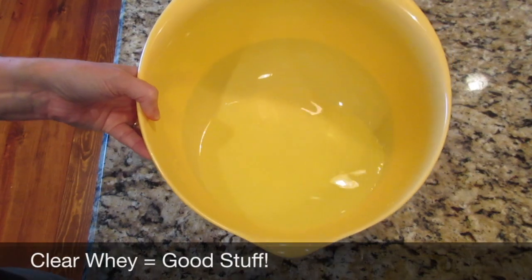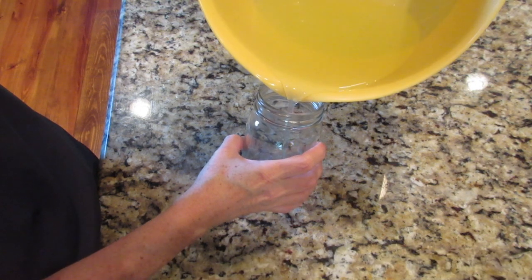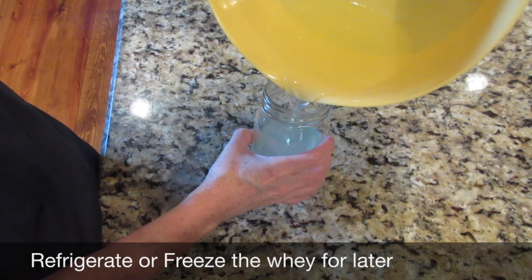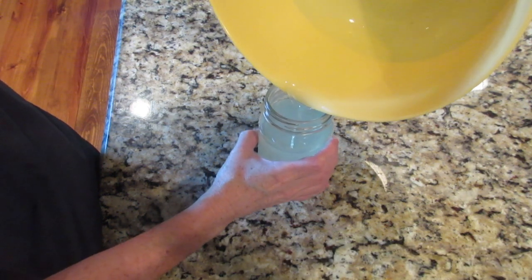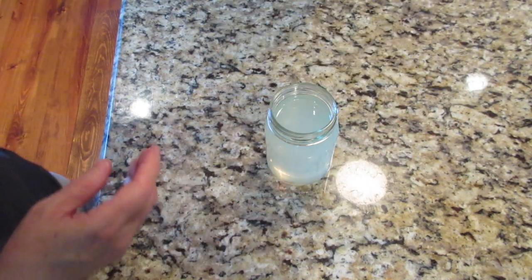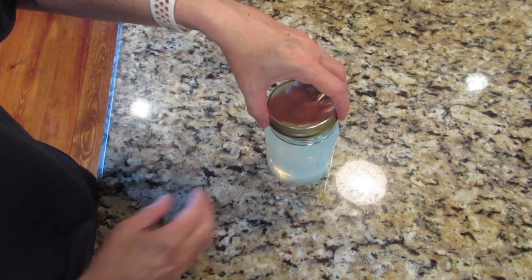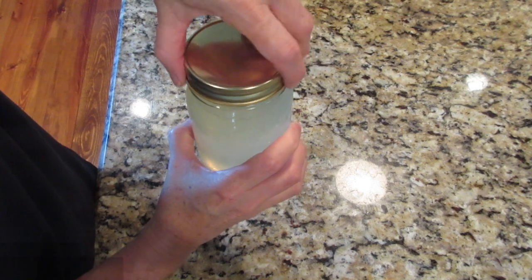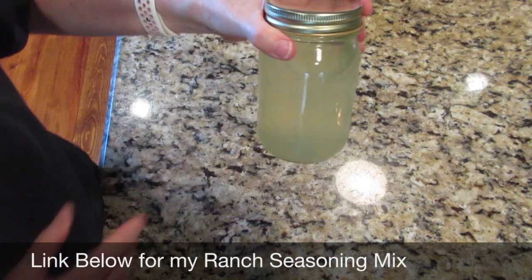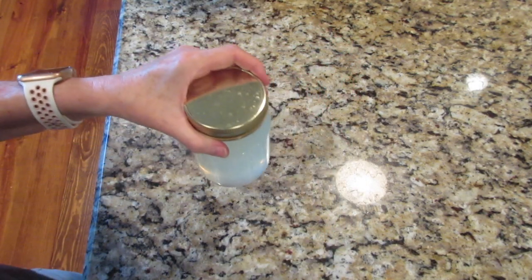This is the clear whey that drained from straining the yogurt. You can keep it in your refrigerator for up to a few months, or you can freeze it. I'll leave some ideas in the description below. One of the main things I use it for is pancakes, waffles, and bread making. The main thing I do with it is make salad dressing — I have a ranch mix and I use the whey to make a really good salad dressing. If you freeze it, it'll keep in the freezer for months.